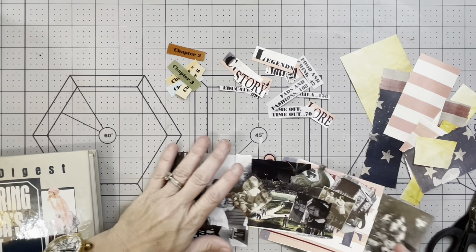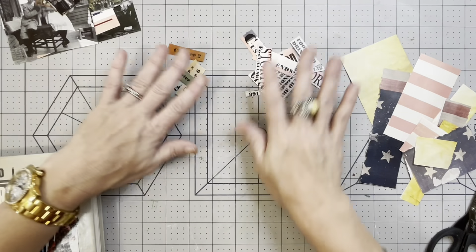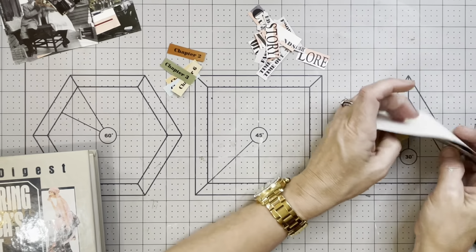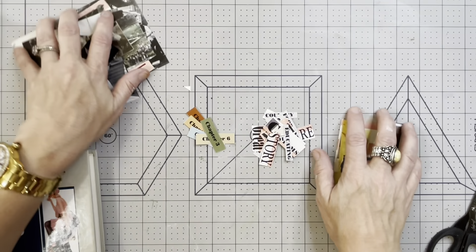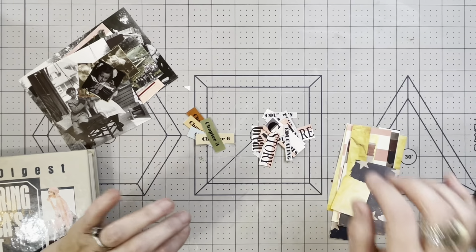So there you go guys - just take a look around you at the different things and see what you have that you might use as ephemera. It doesn't have to be scrapbook paper, you can get it out of anything. That's it guys, thanks for watching and I will see you tomorrow - bye guys!